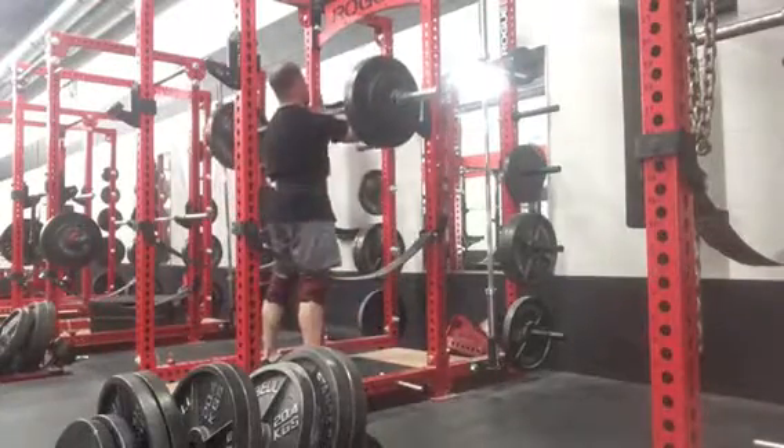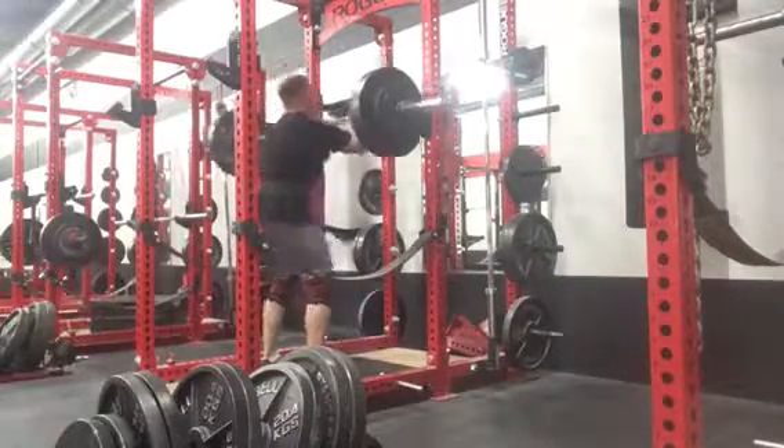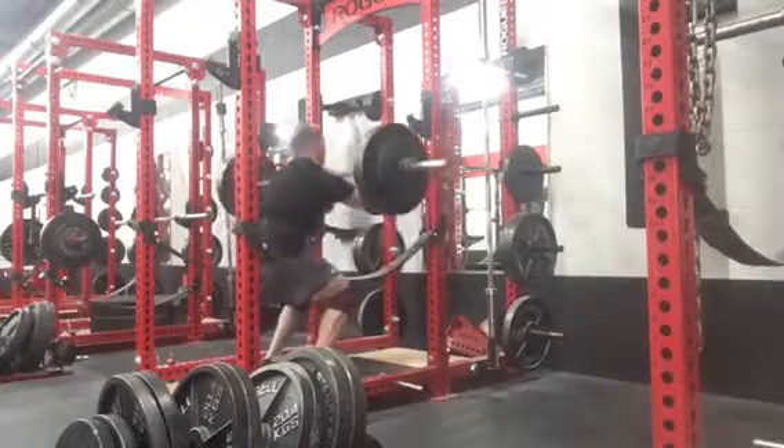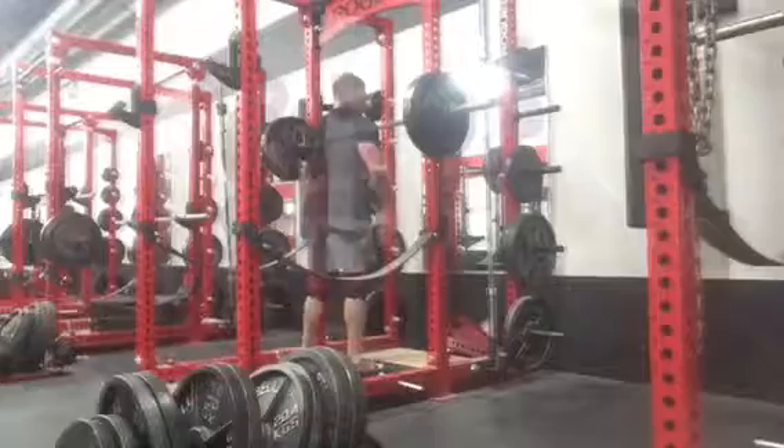My knees were feeling a little funky too, so I wrapped up. No point in taking chances with crappy knees and crappy lower back on that day. I wanted to get it done, so I saved the effort and wrapped it up.